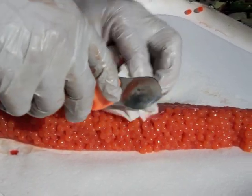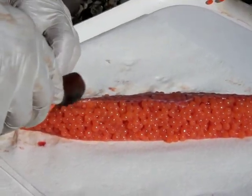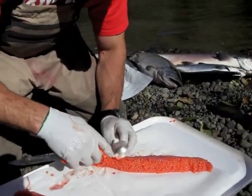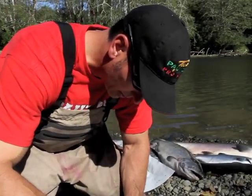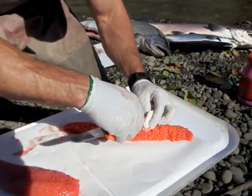The reason I make multiple cuts is so if I made one cut clear down here, I'd have to try and force that blood all the way down — and that takes a long time. So I like to make relief cuts, for lack of a better term, and work that blood right out of the eggs. Nice clean skein.